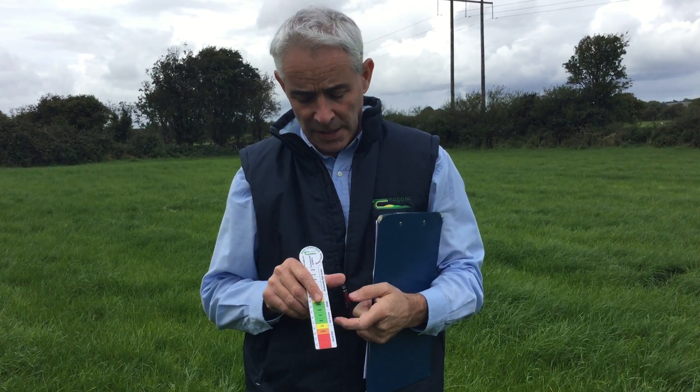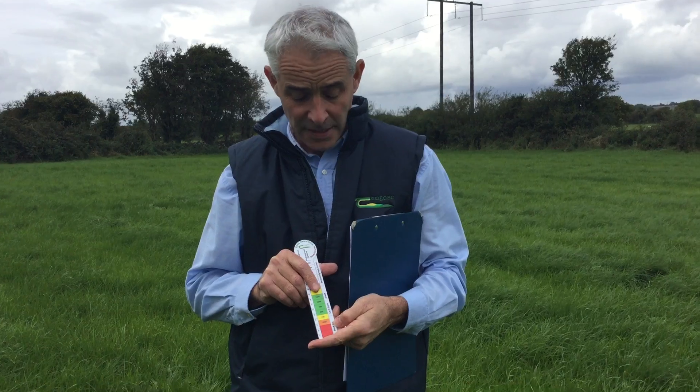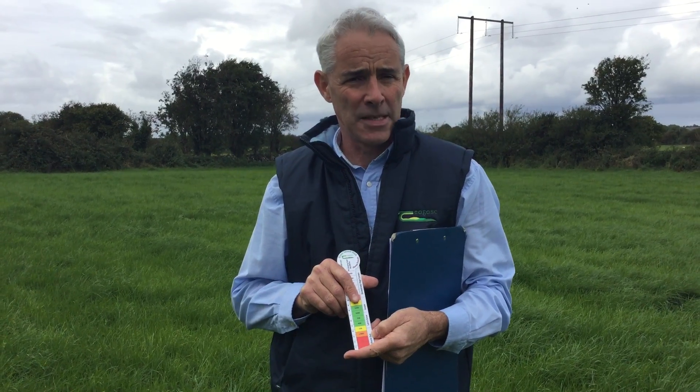The sward stick is used for measuring grass, to help you make decisions about moving animals in or out of a pasture, planning a rotational grazing programme, used in feed budgeting, or used in association with some of the Teagasc programmes, such as the Teagasc pasture-based programmes.